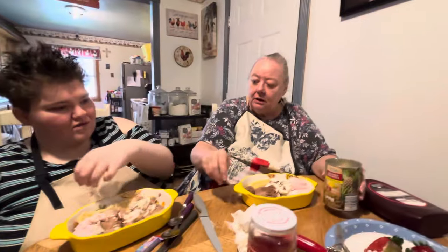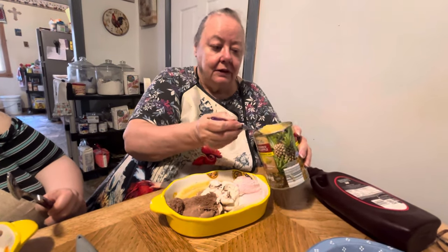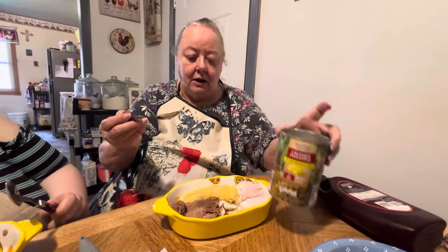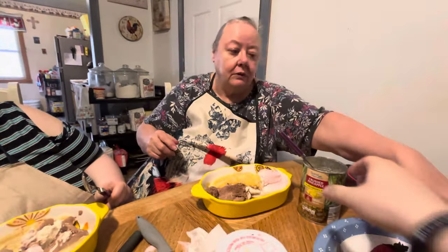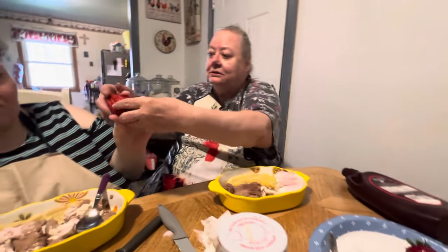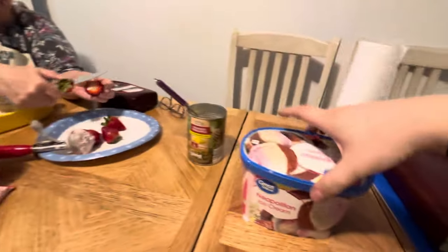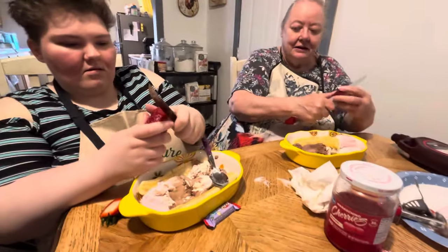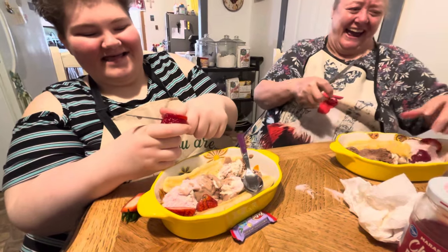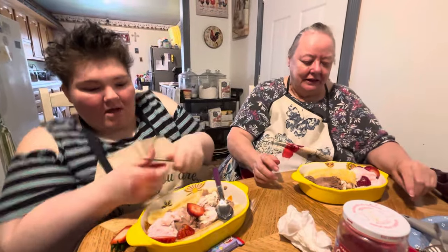The crushed pineapple goes on the vanilla — it was drained, all the liquid out of it. You cut your strawberry however you want it and slice it into your strawberry ice cream. Annie's is kind of all mixed because it got messed up when you scoop — it's hard to get one of each color. I'm good with knives — leave me alone. I've only cut myself about 300 times. I feel like I'm about to get cut and I'm not even holding a knife.